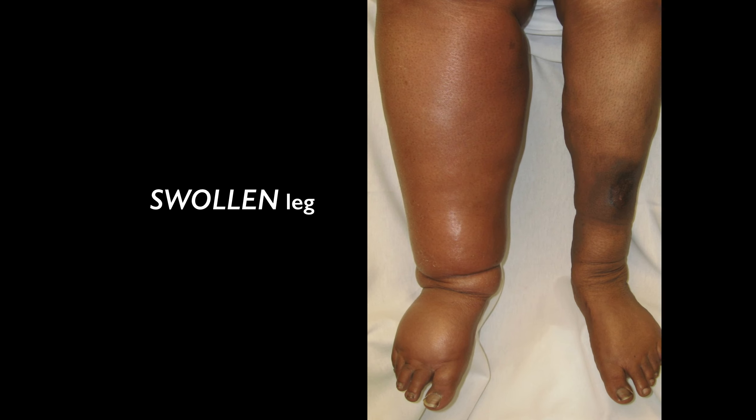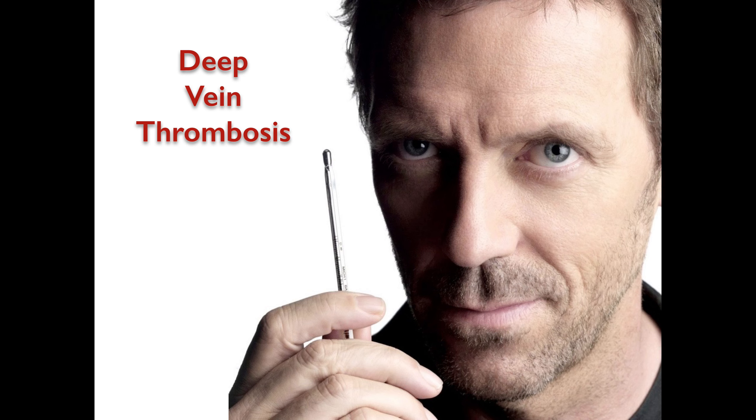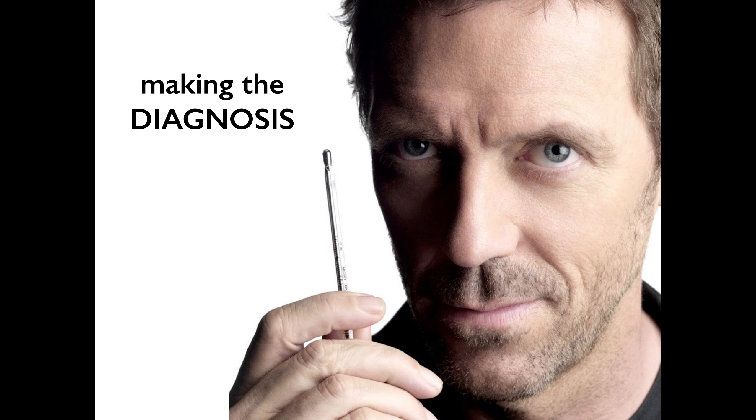When you encounter a patient with a swollen leg, either unilateral or bilateral, the differential is always going to be: does the patient have a blood clot or not? In general you're trying to differentiate between cellulitis versus DVT, or other causes of edema such as CHF or venous insufficiency. For this talk we're going to focus on deep vein thrombosis of the lower extremity and how to make the diagnosis with ultrasound.